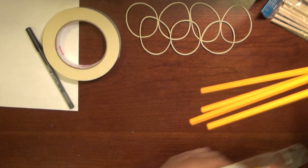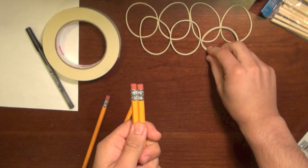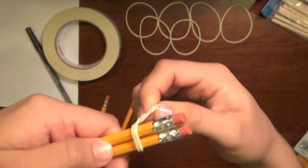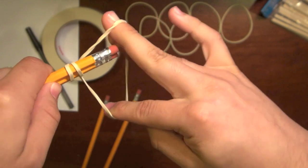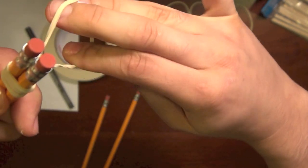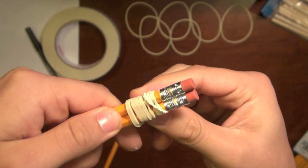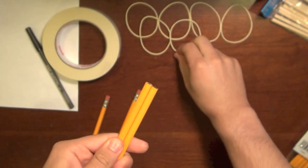Take four pencils out in total. Take two of them and grab one of the rubber bands. Leave about an inch to an inch and a half from the end where you put the rubber band, then just take the rubber band, wrap it around, twist it, put it around, twist it — just wrap it around like that until you get to the end, until it gets really tight. Right about there should be good.